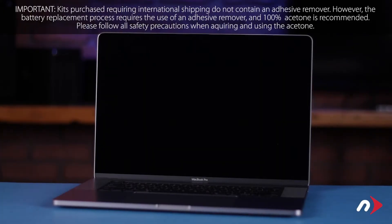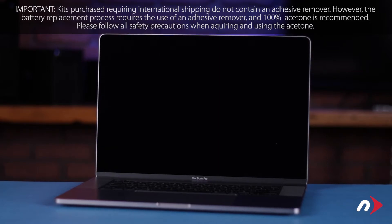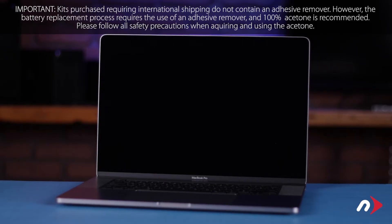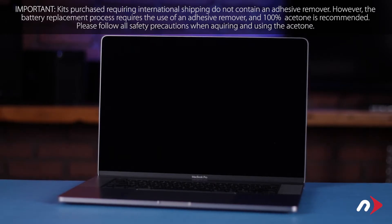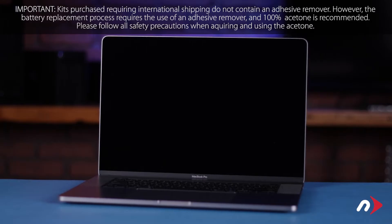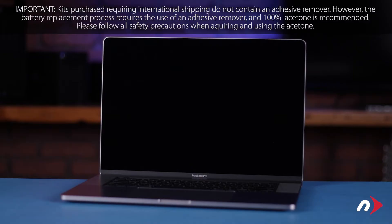Hello and welcome to our instructional series of videos. In this installment we're going to show you how to replace the battery in the 2019 16-inch MacBook Pro. This process involves the use of flammable substances and runs the risk of fire or personal injury if the battery you're removing gets damaged during removal. For your safety, be sure to both read all the information included with your kit and watch this video in its entirety before proceeding. We've gathered all our materials and are working on a soft, static-free work surface. We're now ready to begin.